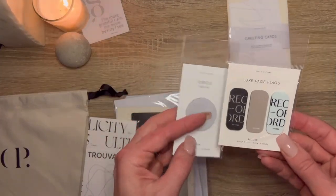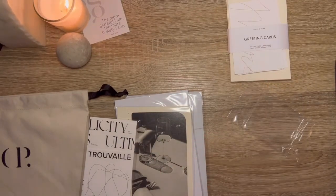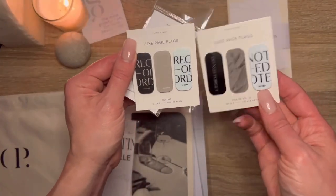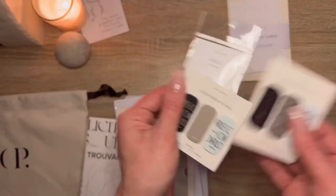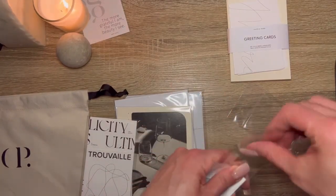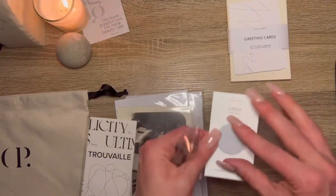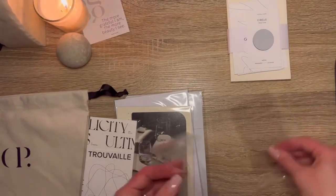These are similar to their other Lux page flags, only these just say 'record' on them — either 'record' or 'record,' which is fun. But I don't know how I would per se use this one. This is the other one — so one of those noted, don't forget, and then just like sheets or something. And all of these say 'record' or 'record.' I guess you just use it as a page marker — Meredith, don't think too much into what your page marker says. And that's the answer to that question. Cute little circle page flags — love these. I will use them. I am a fan of a good circle transparent page flag.